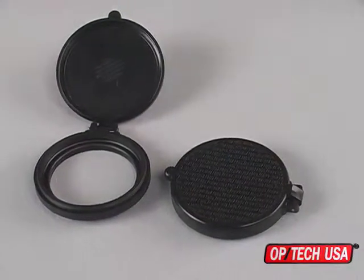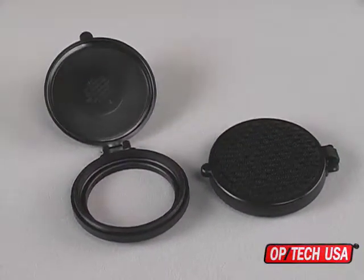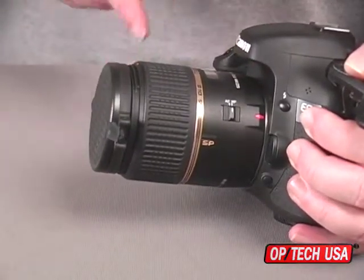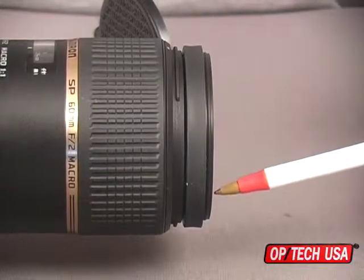The FastCap from Optech USA is truly a winner. It's the lens cap you simply won't lose. Its wraparound design effectively protects not only your valuable optics, but the rim of your lens or filter as well. The FastCap features a semi O-ring seal to help keep out dust and moisture too.